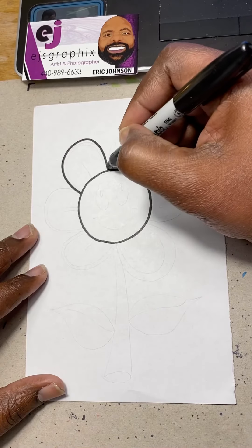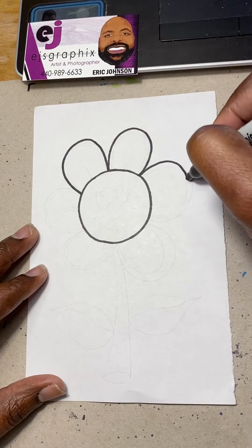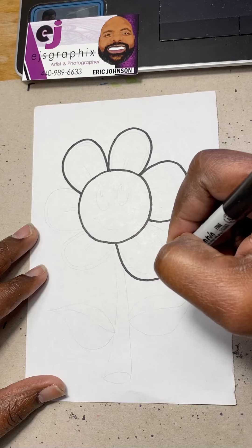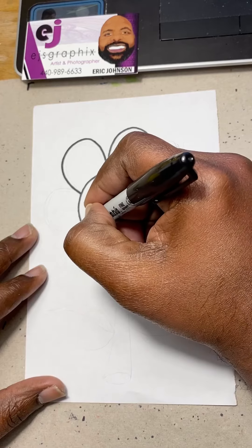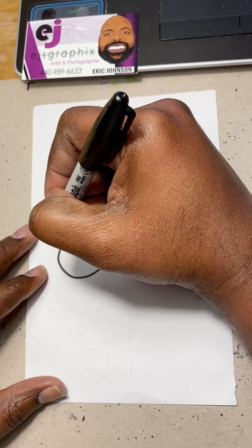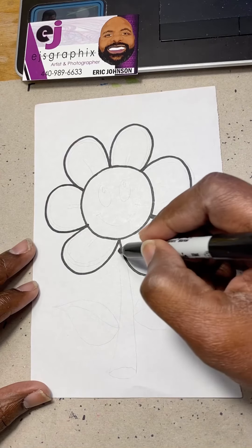One, two, three — and these don't have to be perfect either — four, five, and six. So now we've got the circle and our petals. Now let's draw the stem of the flower.